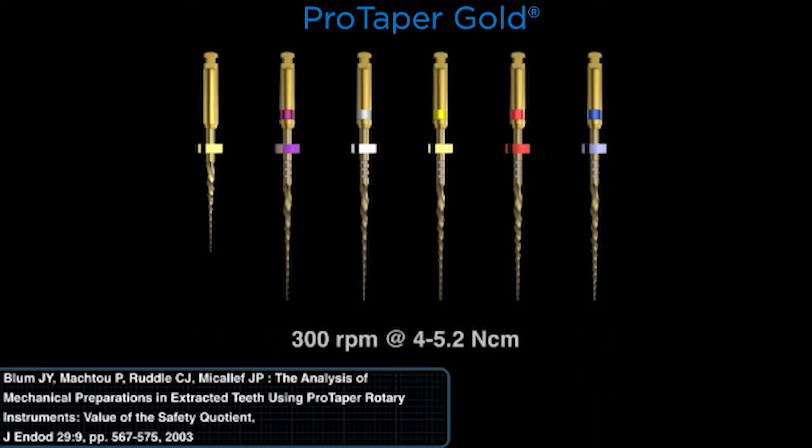Like Pro Glider, the ProTaper Gold family of instruments all run at 300 RPMs and at a torque of between 4 to 5.2 newton centimeters. These instruments were tested from 1995 through the 2001 launch, meaning there was extensive engineering, validation, field testing, and clinical trials — all done at 4 to 5.2 newton centimeters. The citations you will see validate the high torque, so don't turn the torque down unless you want to experience more broken instruments.